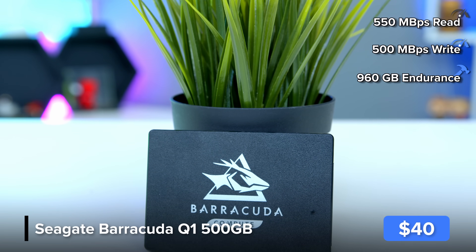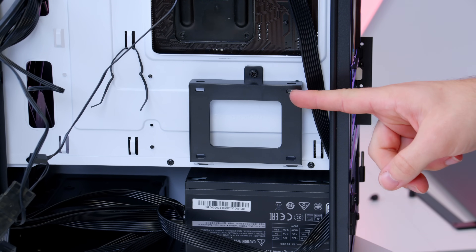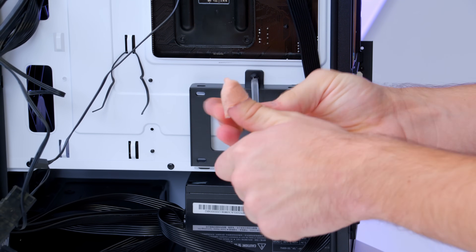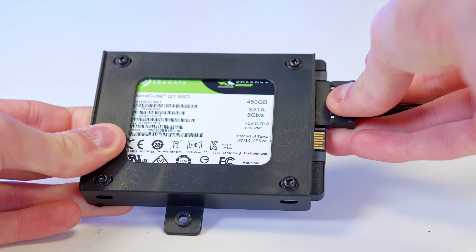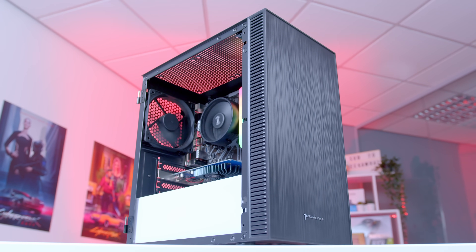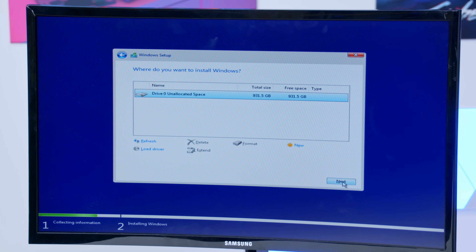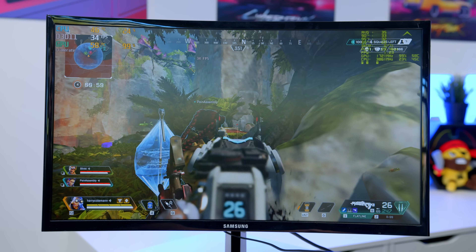It is finally time to install the SSD. Spin the case around to the rear and locate the SSD sled. Unscrew it, fasten the SSD drive into the sled with four small screws, then power it up with a SATA data cable and SATA power. Remember, the other end of the SATA data cable plugs into the motherboard. Once that's done, our system is basically complete. In this video, we'll also be showing you how to install Windows, configure the BIOS, and install all drivers, before testing it out with some of those titles we discussed earlier.